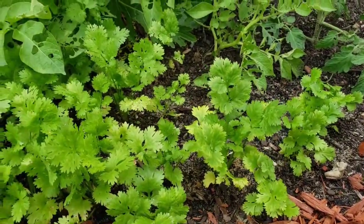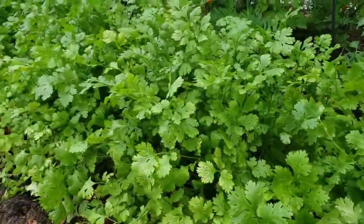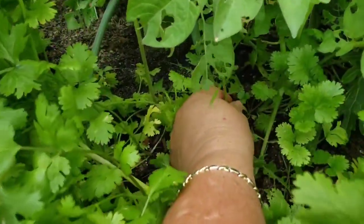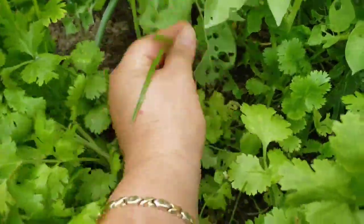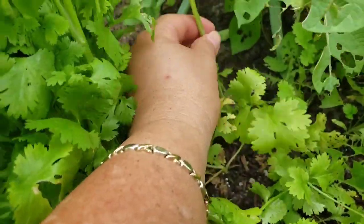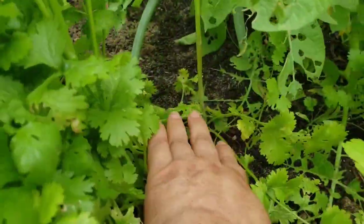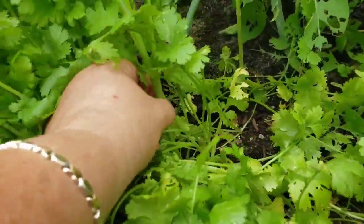This is what that newer planting looks like. If this system is successful — at least the way I planned it in my head — I should have cilantro throughout the growing season. But I also wanted to show you guys what it looks like when the cilantro starts to bolt, which is this thick stem right here.